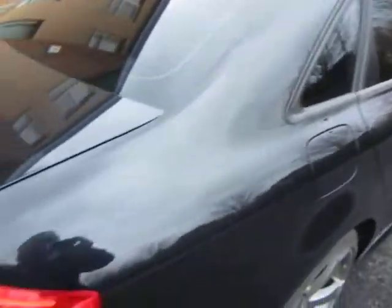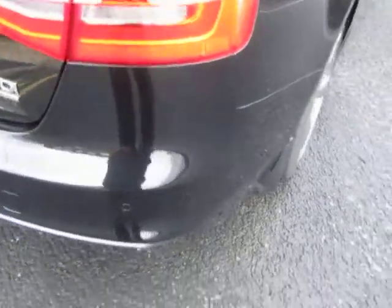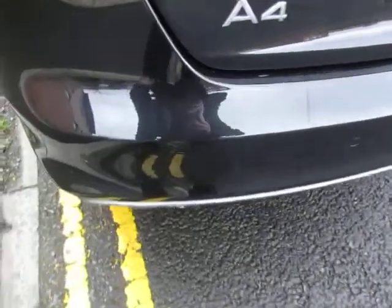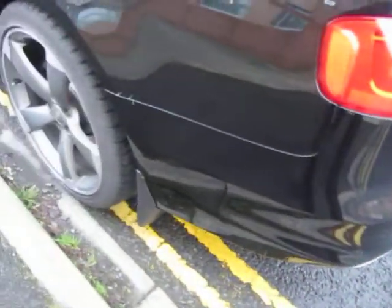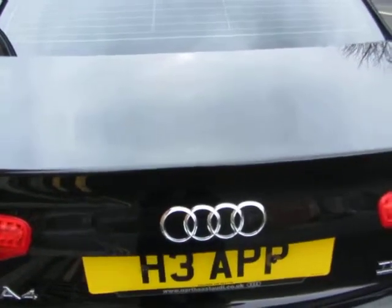Rear wing — no problem with that, just a bit of machine polish in there. The corner is all right, the lenses are good. As you can see, it's a TDI Quattro. Bumper is okay, a bit of machine polish in there. The bumper corner is all right and the rear wing is okay. The lens is okay — let's just open her up, I'll pop it with the remote.